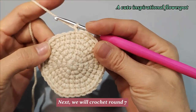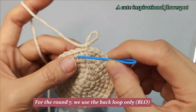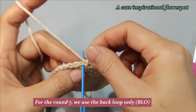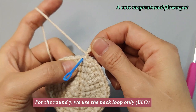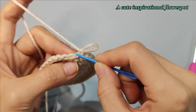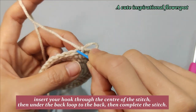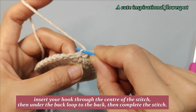Next, we will crochet round 7. For round 7, we use the back loop only. Insert your hook through the center of the stitch, then under the back loop to the back. Then complete the stitch.